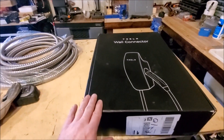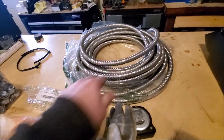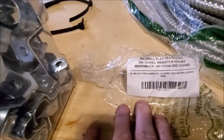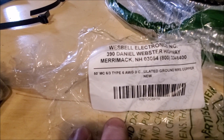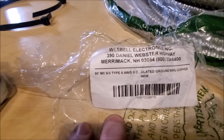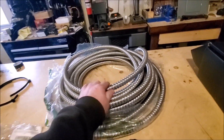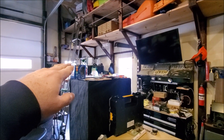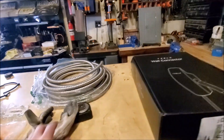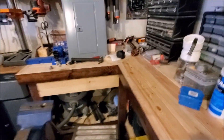One thing you'll need is the right size cable. I got the 50-foot metal-clad, 6 AWG three-conductor cable — I'll put the links below. It's metal-clad because I'm going to run it down part of the wall in the shop. You will also need a 60 amp breaker, which we have over here.